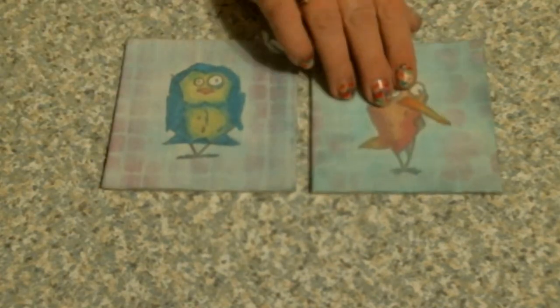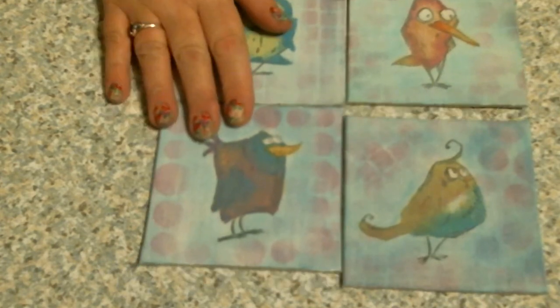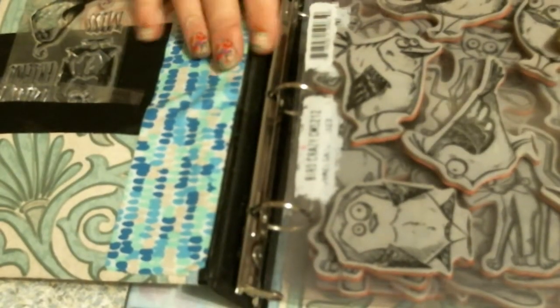And then I also did these little guys. I was telling Jan last night when we were talking that of all the things Tim Holtz has out, my favorite is his Crazy Birds, Crazy Dogs, Crazy Cats series. I just love them. I saved up for these for a long time. And I did a couple little art pieces last night with the crazy little birds. If you're not familiar with what I'm talking about, this is what they are — there's the Crazy Birds.